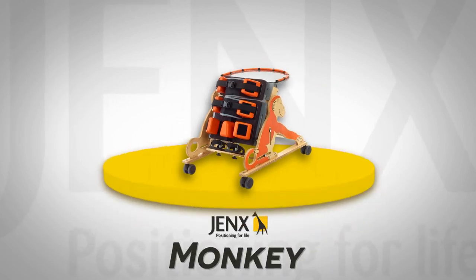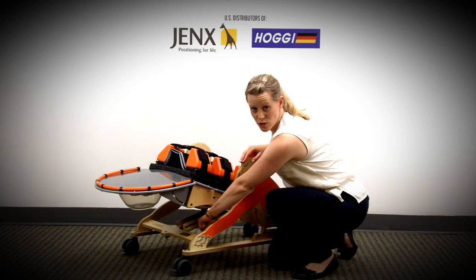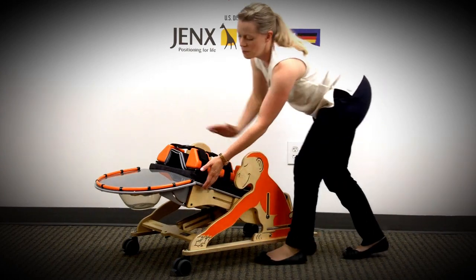The monkey is now in its most prone position. To adjust the angle of the frame, loosen the wing knob on the diagonal strut at the front of the frame and pull up.